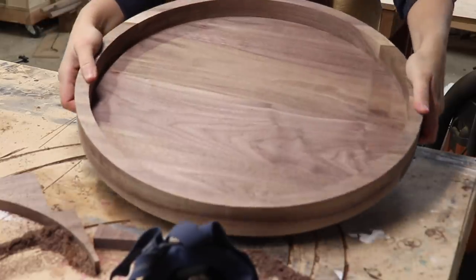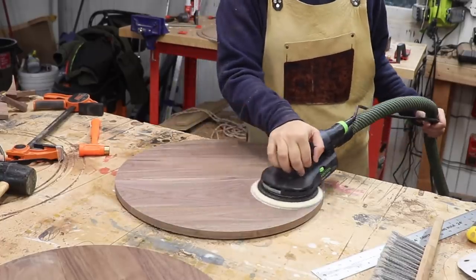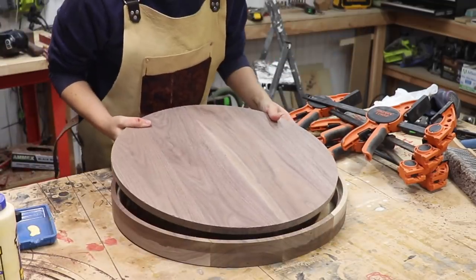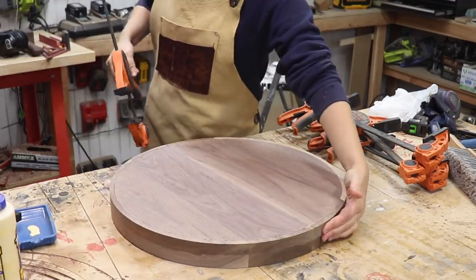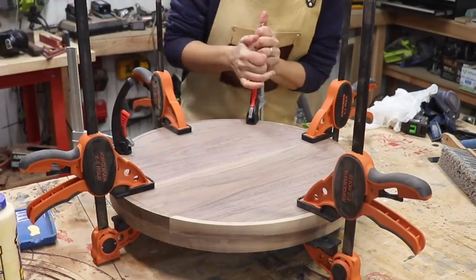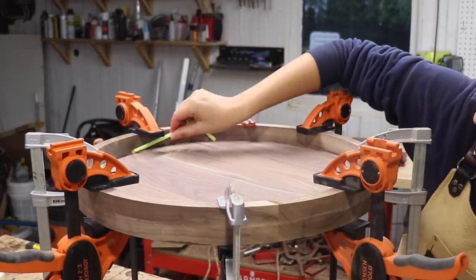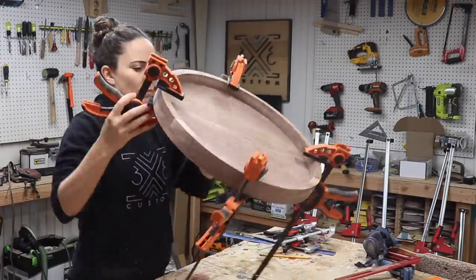I figured it would be really hard to sand the inside of the tray after it's all glued up, so I sanded the inside of the ring at the spindle sander and the top of the tray bottom as well. Now the pieces were ready to be glued up. I spread glue all along the inside of the rabbet and placed the bottom of the tray into place. Before clamping, I made sure all the glue seams were lined up, because I want this to appear as if it's a carved tray. After clamping, I wiped away any excess glue - especially important on the inside. I cleaned up most of the squeeze-out with a straw, wiped away the excess with a wet rag, and touched it all up with a wet toothbrush to really clean up every last speck of glue.